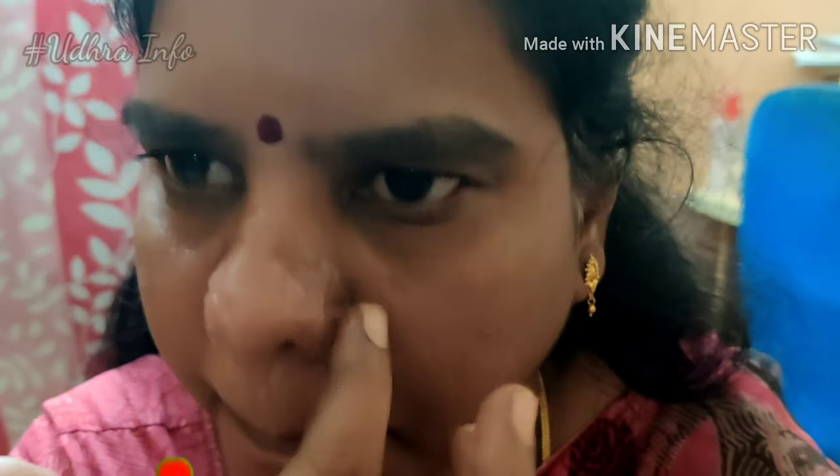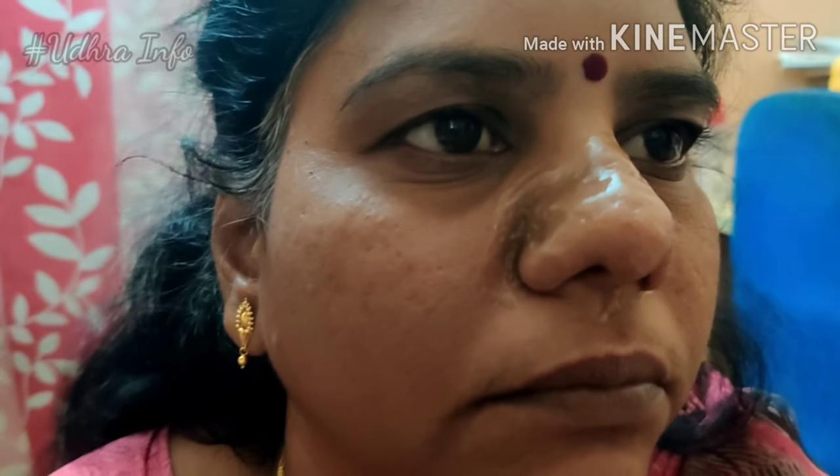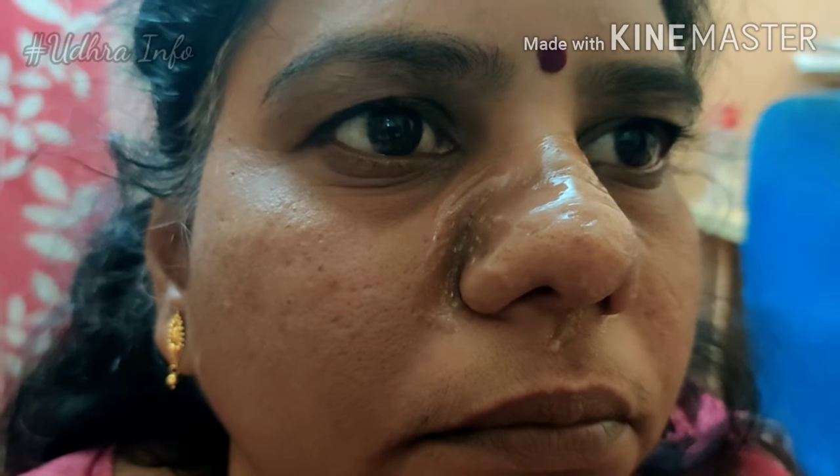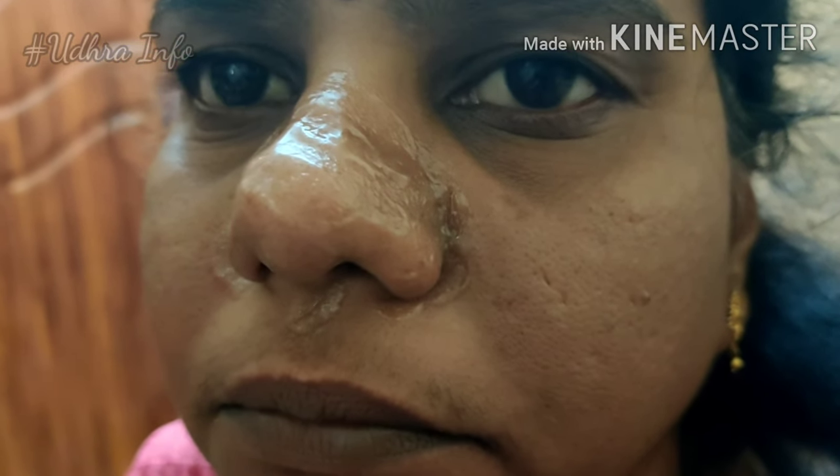Concentrate on the nose area if there is darkness or blackness, as this helps with uneven skin tone. Use it consistently for serious results. You can achieve an even skin tone with regular use.